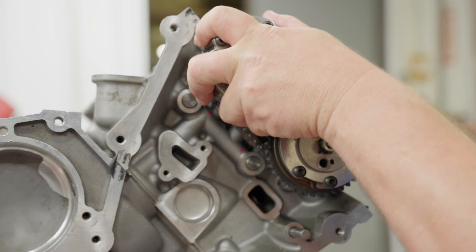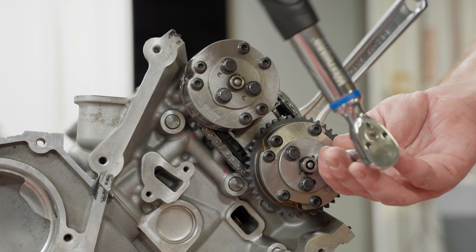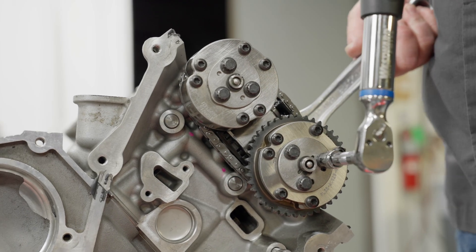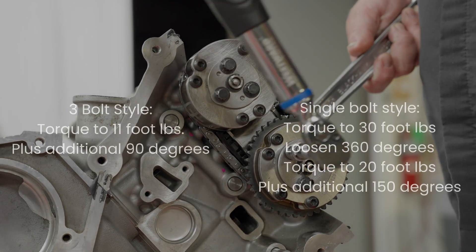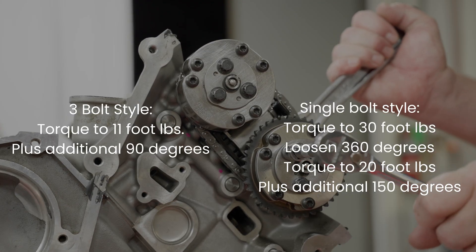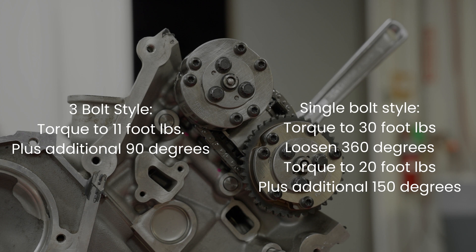If needed, you can slightly rotate one of the cams to achieve proper engagement. Once the assembly is properly in place, using a wrench on the camshaft flat features, install all phaser attachment bolts and torque to specification. Torque 3-bolt style phaser bolts to 11 foot-pounds plus an additional 90 degrees. Later model single bolt style phaser bolts should be torqued to 30 foot-pounds, loosened 360 degrees, then torqued to 20 foot-pounds plus an additional 150 degrees. If the flats are not accessible at this time, you can wait until the full timing system is installed, then rotate the engine to properly position the cams and torque the bolts.